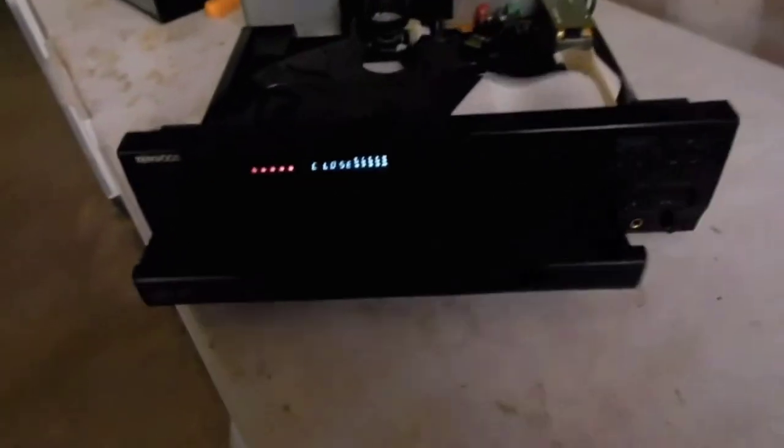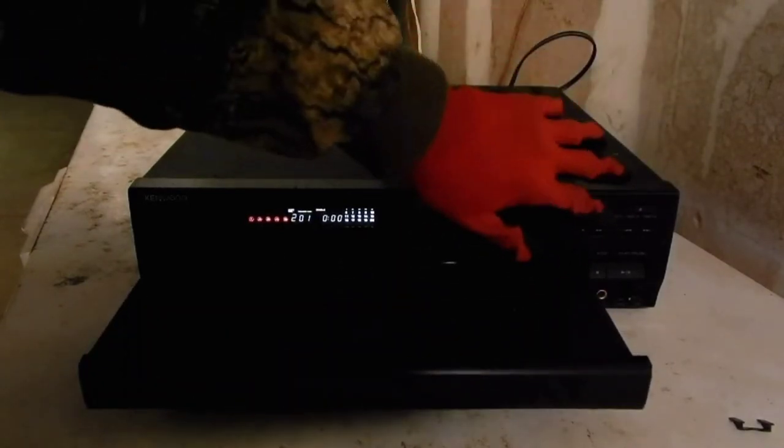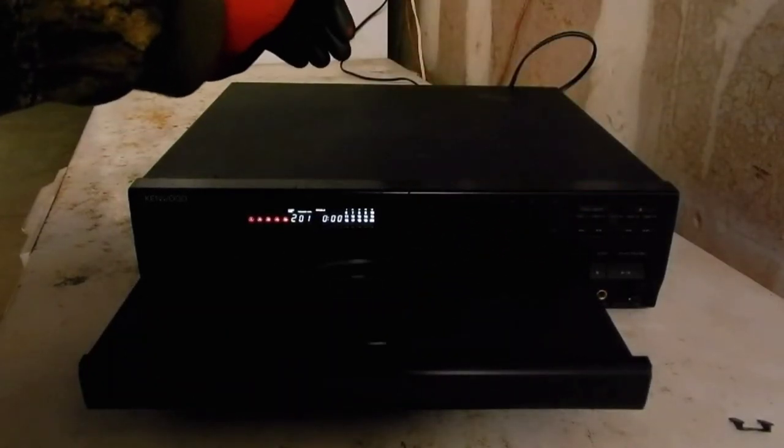The next thing to do is put the cover panel back on and grab a CD to see if it works. Everything's back together and the front looks really nice. I'll check it again to make sure it opens and closes and the disc tray turns, and then we'll test it out.